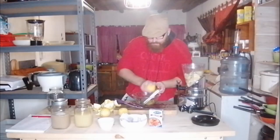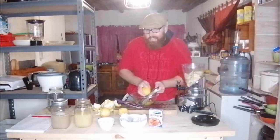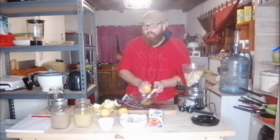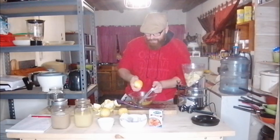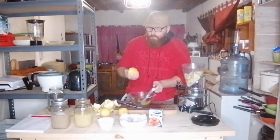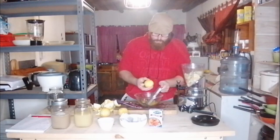While I'm zesting the lemon, remember that all the fruit I use gets washed in sanitizer to prevent any naturally occurring yeast on the fruit from getting into the brew and ending up in the final batch. You can either boil your fruit or just rinse it in sanitizer to make sure all the bad stuff is off.